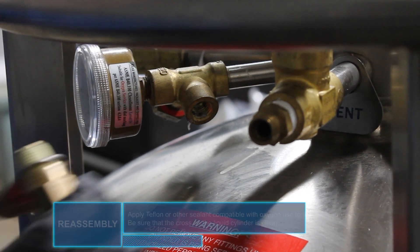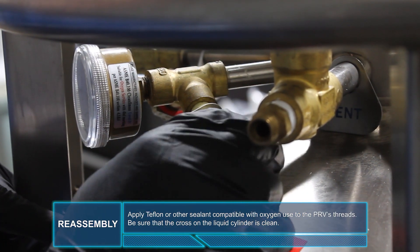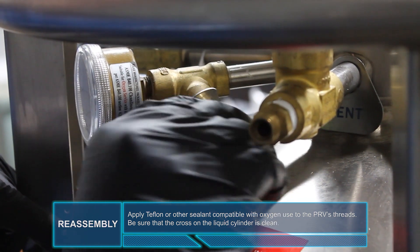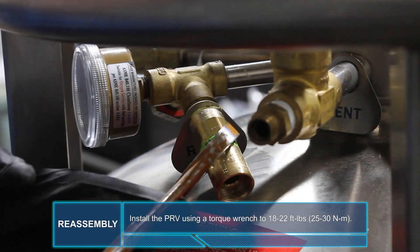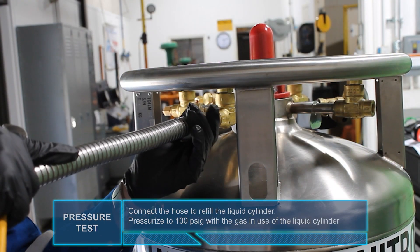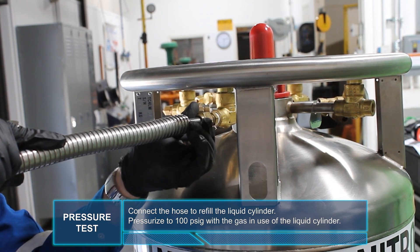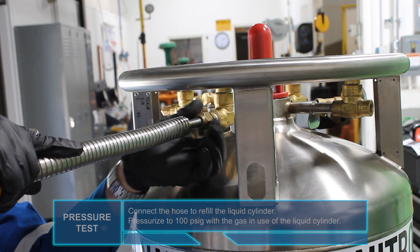Reassembly. Apply Teflon or other sealant compatible with oxygen use to the PRV's threads. Be sure that the cross on the liquid cylinder is clean. Install the PRV using a torque wrench to 18 to 22 foot-pounds or 25 to 30 newton meters. Connect the hose to refill the liquid cylinder. For the pressure test, you will connect the hose to refill the liquid cylinder and pressurize to 100 PSIG with the gas in use of the liquid cylinder.